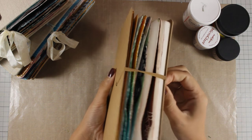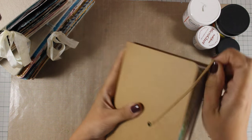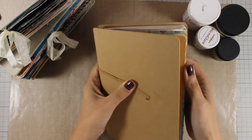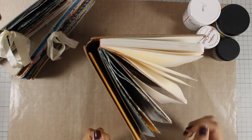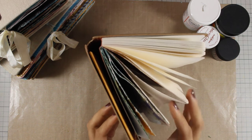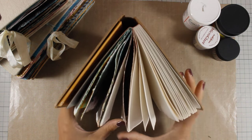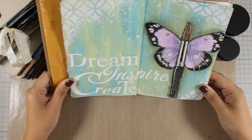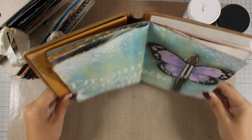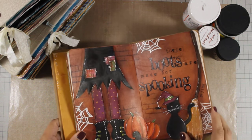When you put the elastic on, it actually forces the pages to stick together, so even if they don't want to, they will after a while. I never use the elastic and I tend to leave my book standing on the shelf so it actually has time to dry even more. I also like to keep the pages open so it decorates my craft room.